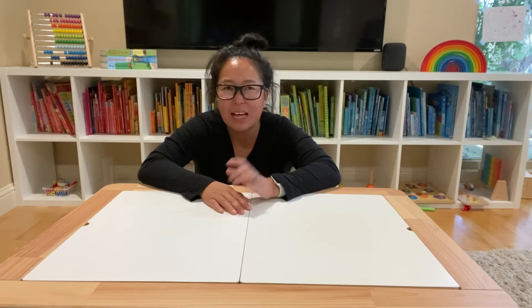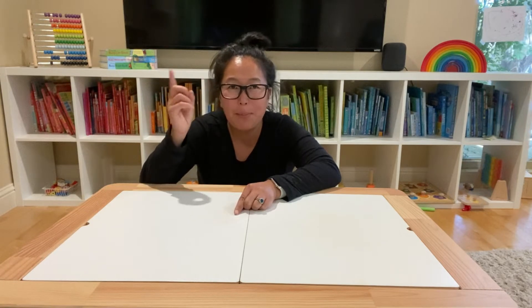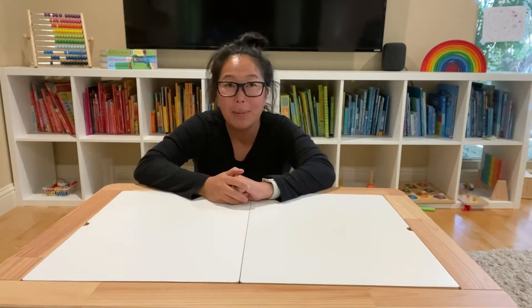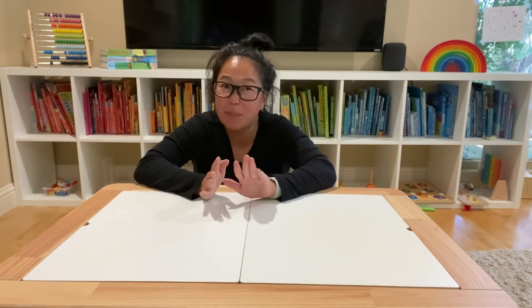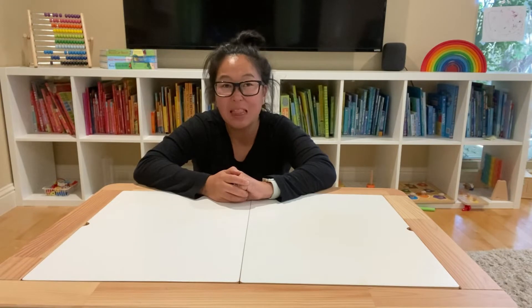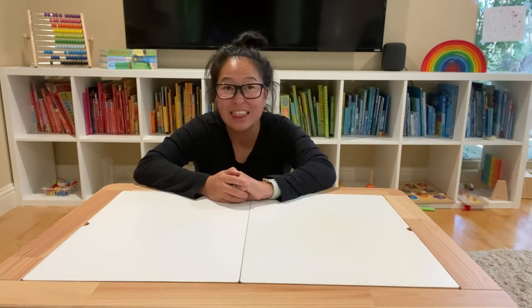If you haven't seen my last sensory bin I will link it above — I used paper shreds and my fillsat table — but today I'm going to do something just a little bit different. This is something that was actually brought to a playgroup last year and I loved it so much we recreated and did it again this year.